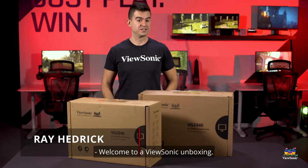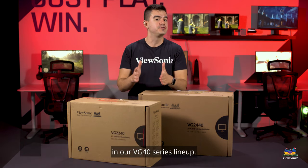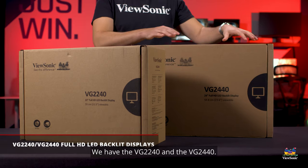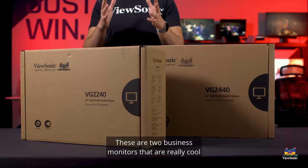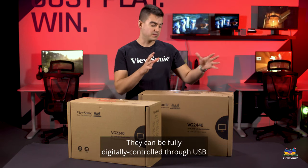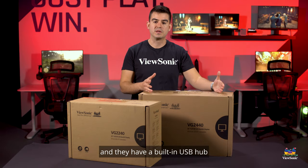Welcome to a ViewSonic unboxing. My name is Ray and today I have for you two monitors in our VG40 series lineup: the VG2240 and the VG2440. These are two business monitors that are really cool because they have digital inputs that allow them to work with any of your modern computers. They can be fully digitally controlled through USB and they have a built-in USB hub